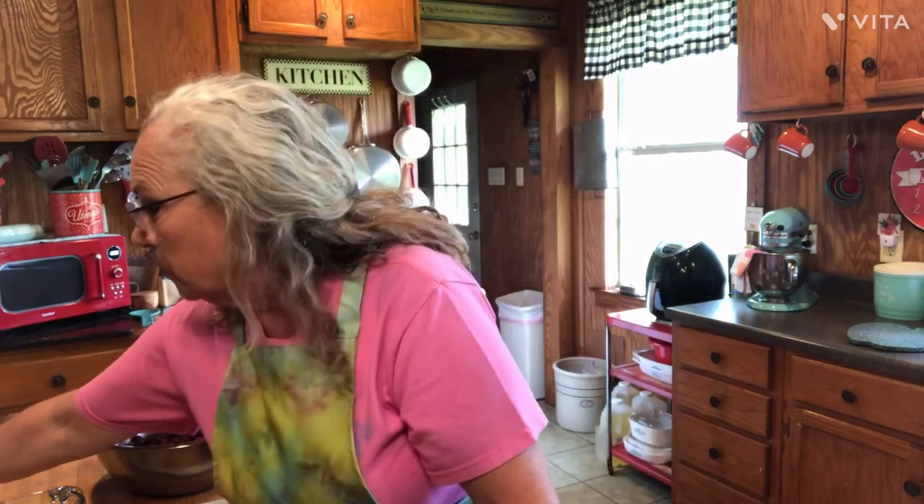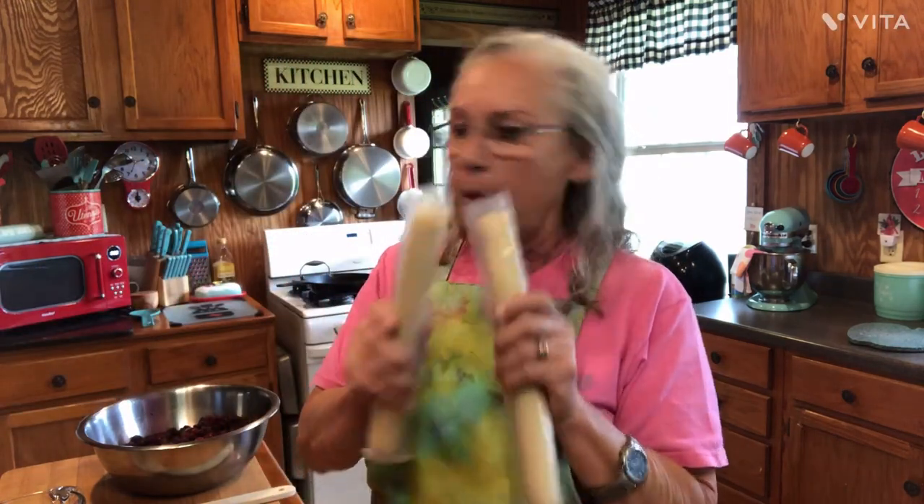This is easy, and I'm going to show y'all how to do it with the bulk crust. I've showed y'all many times how to make pie crust, but don't think I'm above going out and buying some crust when I want to get something done or I'm tired. These things work perfect. It's just good to know how to make one if you don't have these. So we're going to use a pair of them — one for the bottom and one for the top.